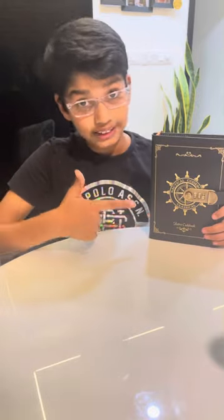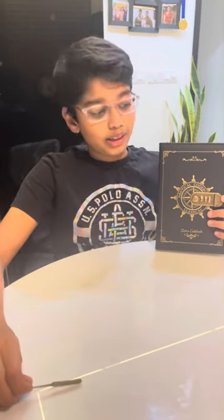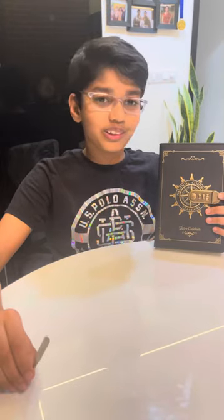So guys, that's how you open it. I hope the people around me do not see this video and try to unlock my diary and read what's inside. Bye bye!